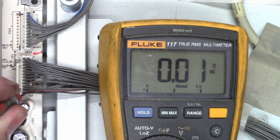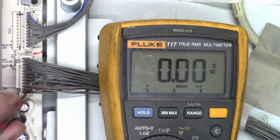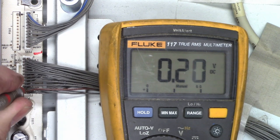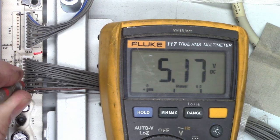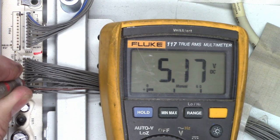Let's take a look at the 16.5 volt line — zero. That one's ground. The next one is 12 volts — zero. And then ground. And then 5 volts — that's the one I'm interested in. 5.17 volts. That is perfectly fine.